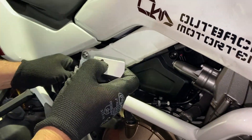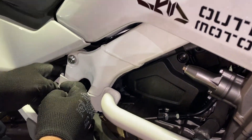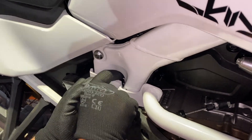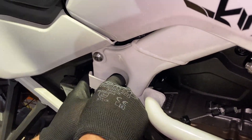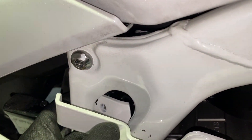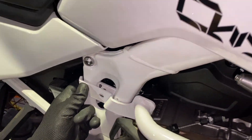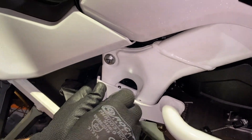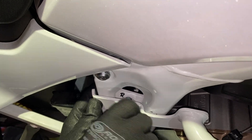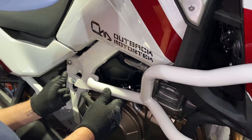Then move to the rear end, grab the backing plate, and put it behind the frame. Make sure to pay attention to the orientation of this backing plate — you will see the corner cut off, and that face is forward as you can see. Grab the M8x30mm hex head bolt, line up the mounting holes, and hand thread the bolt into the nut that's pressed into the backing plate. Now the structure is nice and loose.